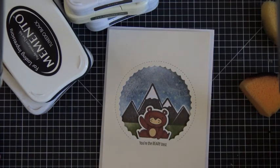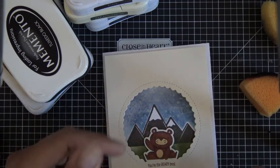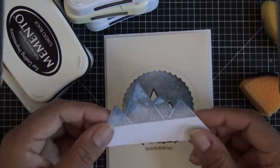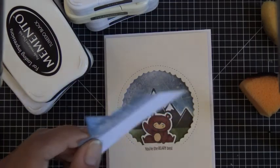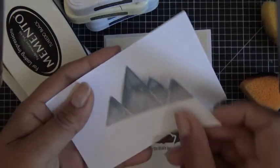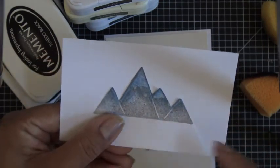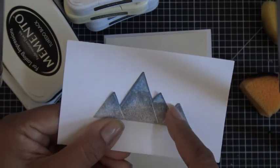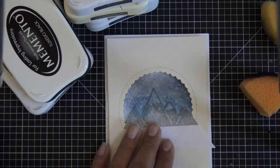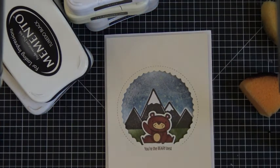Another prep item before I get started is this background. After I stamped my mountains I just eyeballed all this, but I'll show you how to measure it first so you can get the same consistency. I grabbed the note card and whatever ink was still left on my mountain stamp after I stamped the main piece, I just stamped it on this note card and cut it out right along the lines of the mountain. I use this as a shield, a little cover, for when I did the distressing and coloring all around. I didn't glue it down, I just held it down.